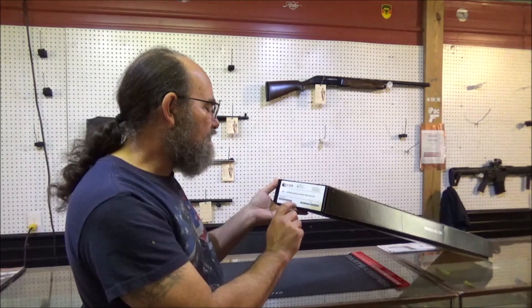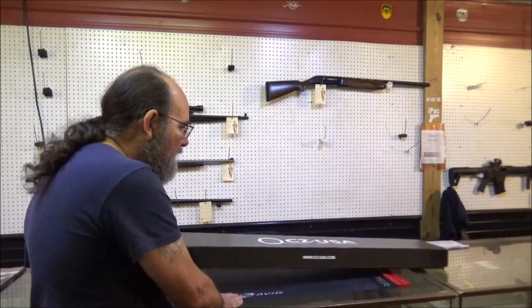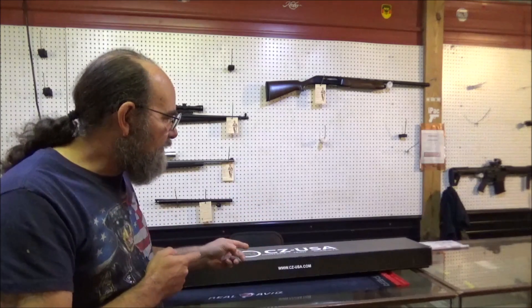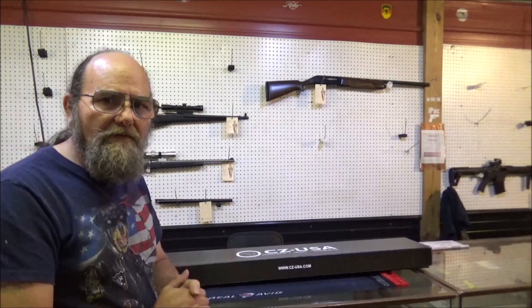This will take the 3½ inch shells, 28 inch barrel. I have not opened this up, put it together or anything. So let's dig right in and see what CZ has to offer in this new shotgun.